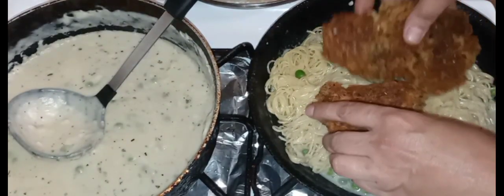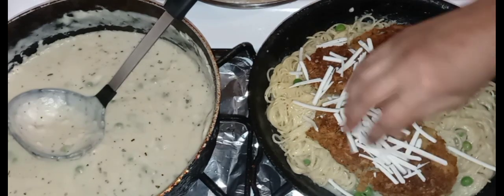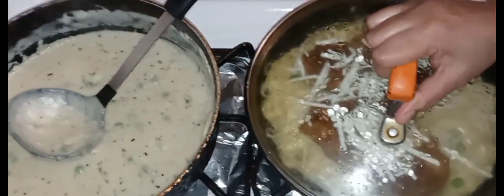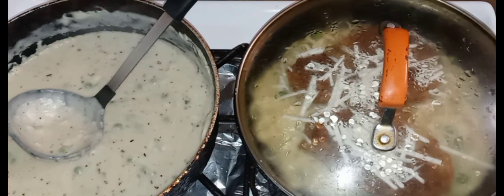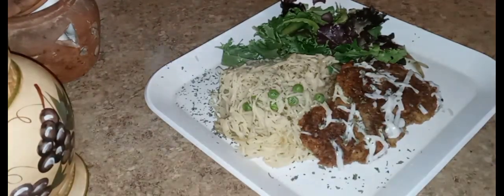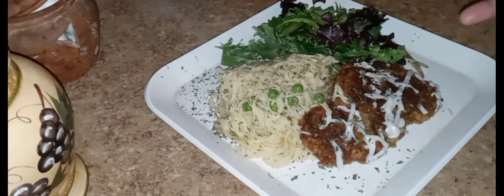I'm going to add just a little bit of both of these here. Cover that up and basically let it steam — pasta is al dente so I don't have to worry about it getting overcooked. Here it is, guys — that's our creamy lemon angel hair pasta and that's our chicken cutlet, which is actually an oyster mushroom cutlet. Put some salad with it, sprinkle on a little parsley, and squeeze on a little extra lemon.